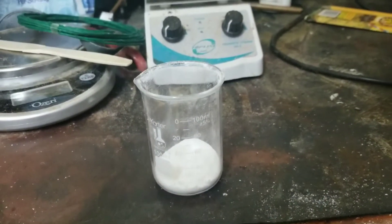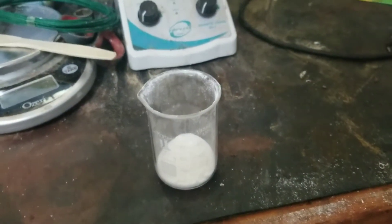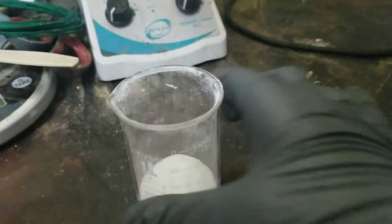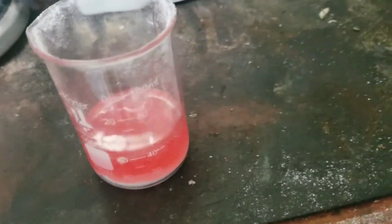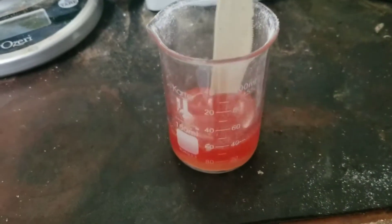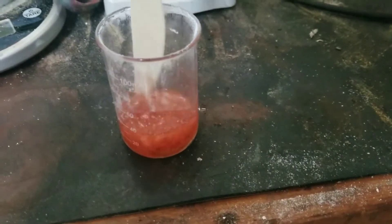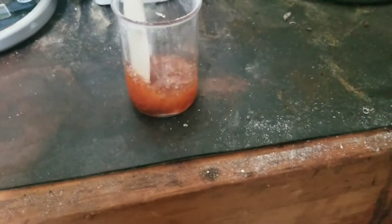Today we're going to do the reaction between sugar and sulfuric acid. All I have to do is pour the sulfuric acid on it and it will react. I'm going to stir it using this plastic knife — stir it up nice and good.